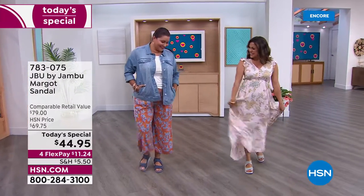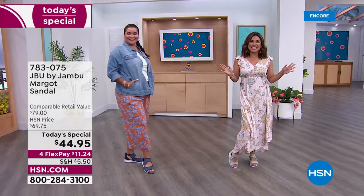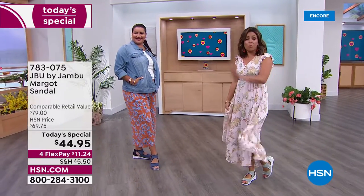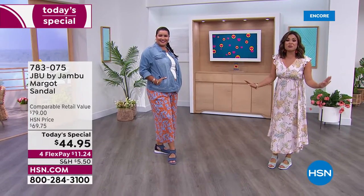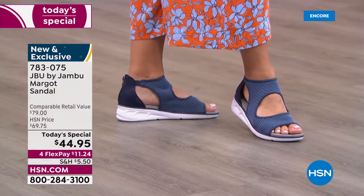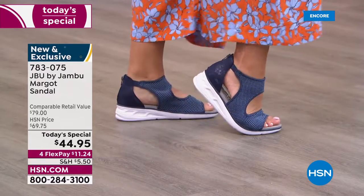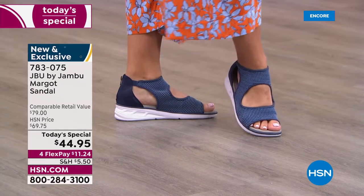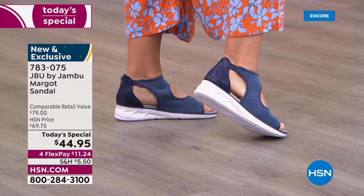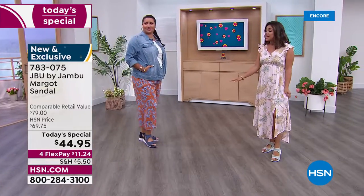Oh look at us! We are so excited to be launching what will be your all-time favorite summertime sports sandal right now, right here — brand new, completely exclusive. This is from JBU by Jambu, so you know it is all about equal parts fashion, function, and of course comfort. And let me tell you, is this not the most comfortable shoe?